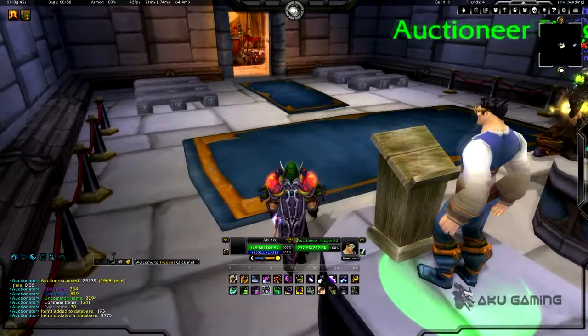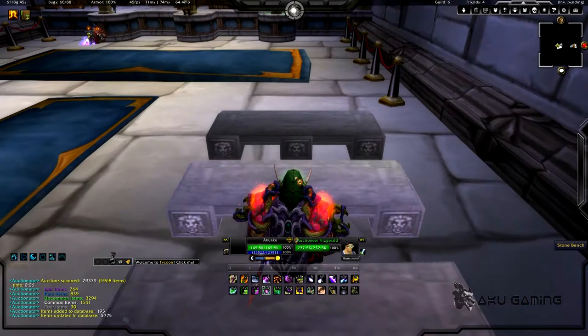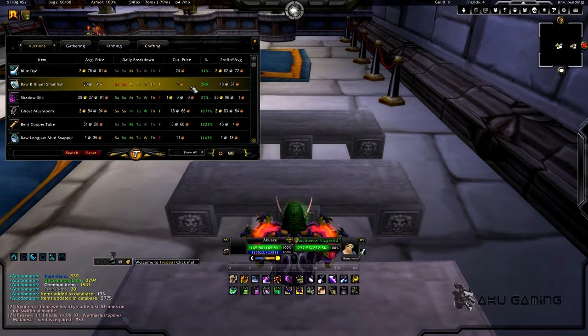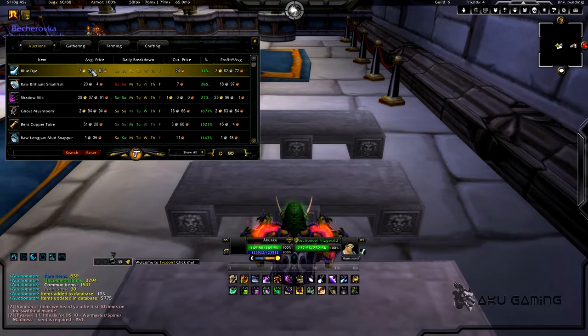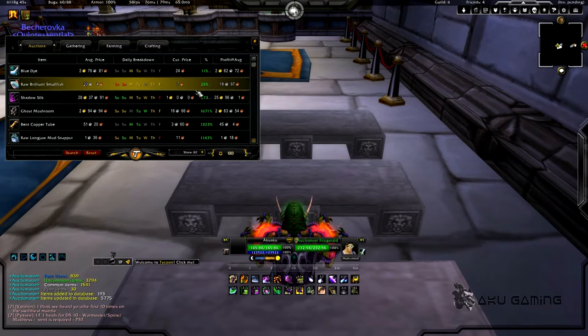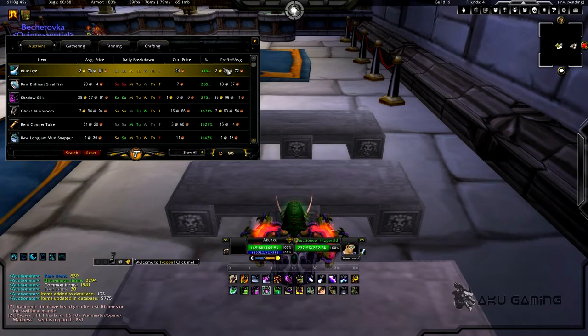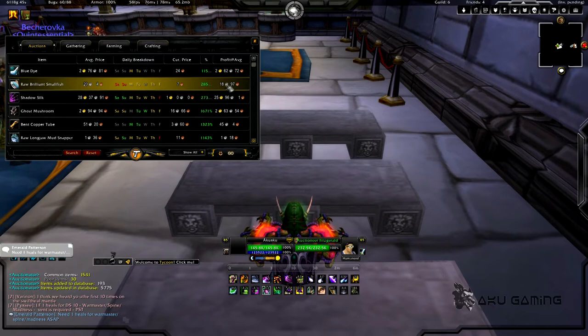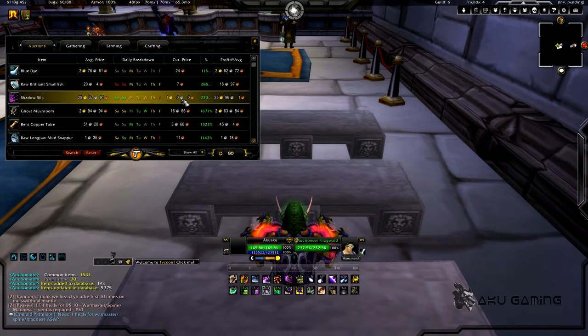We're going to open up Tycoon. First I'll show you the auctions tab. Basically it's going to show me the current price of items, how much they usually go for, and how much profit I can make off of that item by selling it at its average price and buying it at its current price. It's been a while since I've actually used this — I used to work the auction house all the time. This is pretty good at making money, and I can definitely say there are free addons that do all this, though they're not quite as nice, neat, or easy.